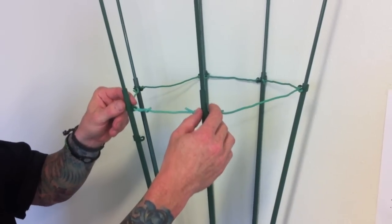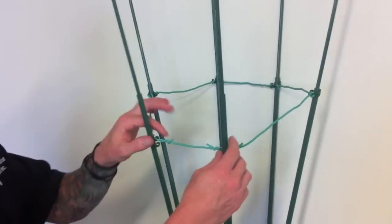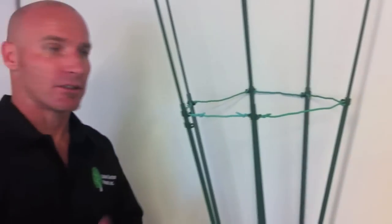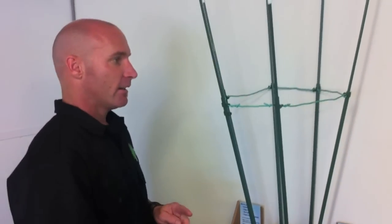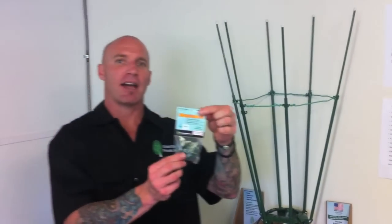Also, it's adjustable, so you can lower it for lower branches so they don't fall out. Pretty much all it is is a trellis clip — clips right on and allows you to train your plants or strengthen up your cage. It comes in a pack of 12.